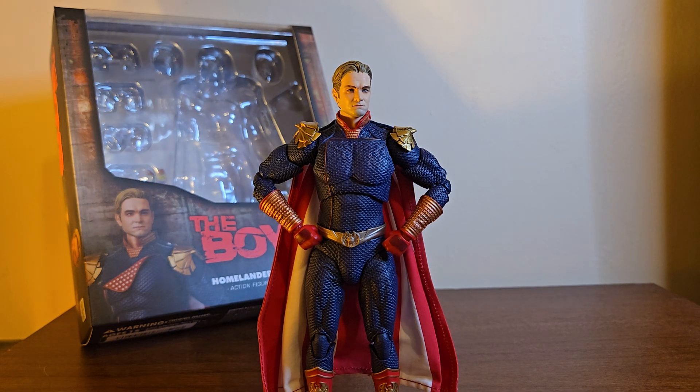I was planning on reviewing the Mafex Boys figures when season four came along, but then it did come along and I got very preoccupied. I think the finale is either dropping today when this video drops, the next day, or the previous day — it's within this week. I haven't watched a single episode yet, but I'll get to it. I watched The Acolyte and I just finished Gen V — also phenomenal.